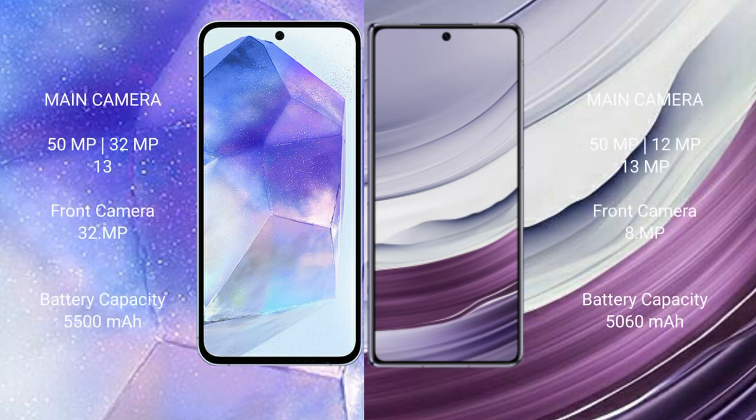The Asus Zenfone 11 Ultra features a triple rear camera setup with 50MP, 32MP, and 13MP lenses, and a 32MP front camera.